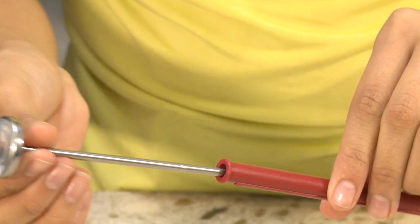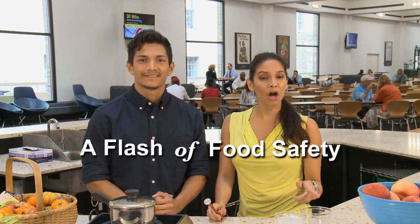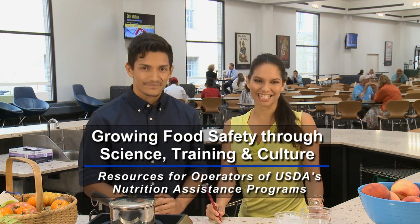Used every day in the fight against foodborne illness, thermometers ensure that our food is at the right temperature, making it as safe as possible for our kids to eat. But what should you do when your thermometer is no longer accurate? Today we will be teaching you how to properly calibrate a metal stem thermometer using the ice water method. I'm Daisy and I'm Daniel, and this is A Flash of Food Safety — helping grow food safety through science, training, and culture, one flash at a time.